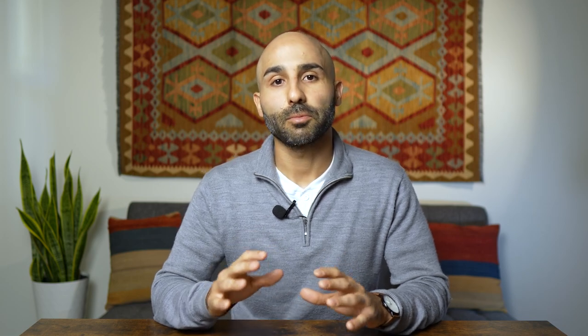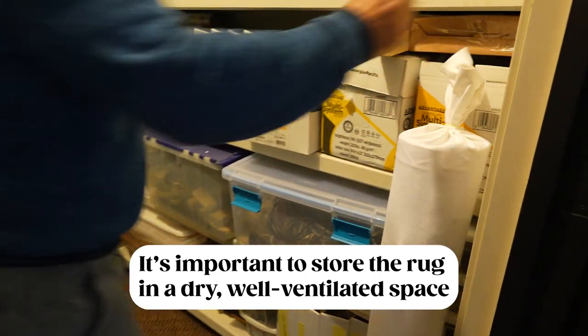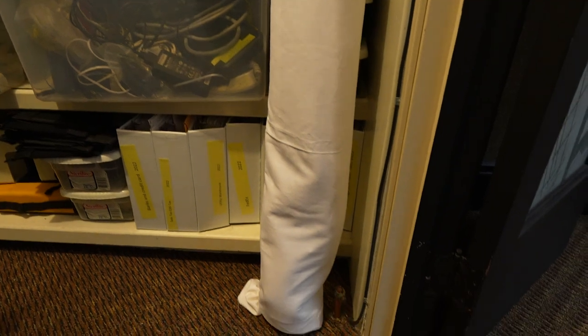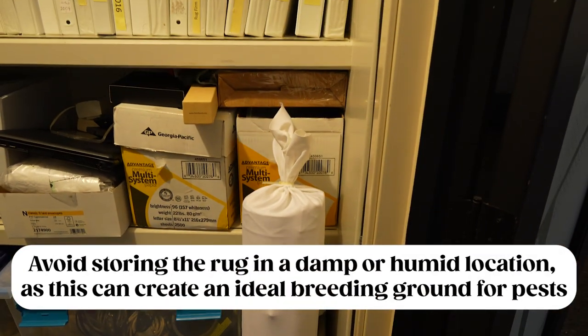Now that you have the rug clean and wrapped up, we're ready for our fifth and final step: storing the rug in a dry and well-ventilated space. Again, we want to avoid any space with high humidity and high temperatures that can develop moisture in the rug and attract pests, moths, and all those issues we went over.